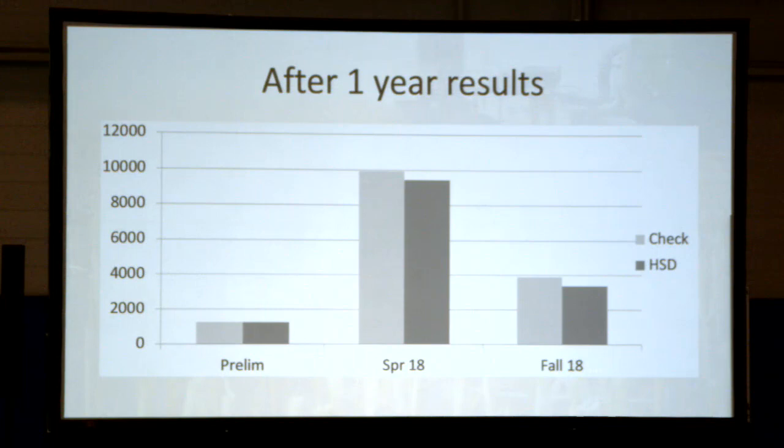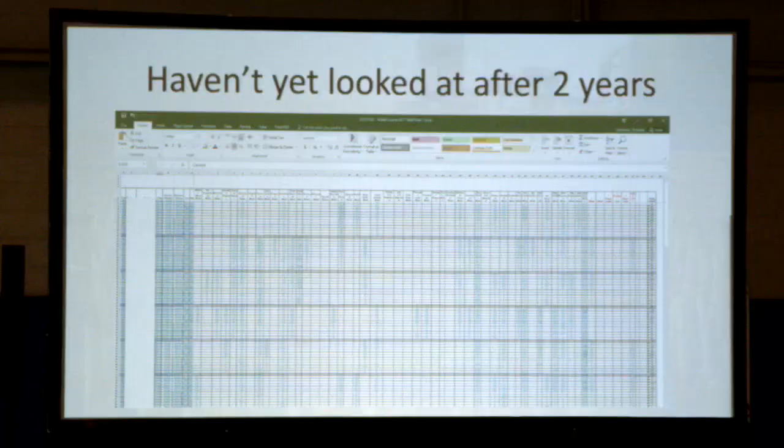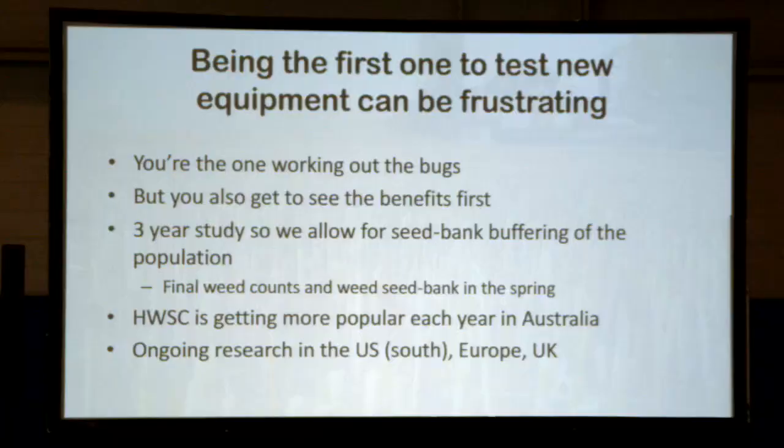We haven't yet analyzed the two-year data because of the volume of data sheets to enter and analyze. I asked my tech if we'd get that soon and she said come back later. Being the first to test new equipment can be frustrating — whether you're a researcher or an early adopter farmer, you're working out the bugs. Our first year with the seed destructor I called Australia three times. But you also get to see the benefits first and start reducing weed populations four or five years ahead of others. This is a three-year study; we've done our three harvests and will be doing final weed counts and seed bank sampling this coming spring, hopefully seeing an effect from those three years.